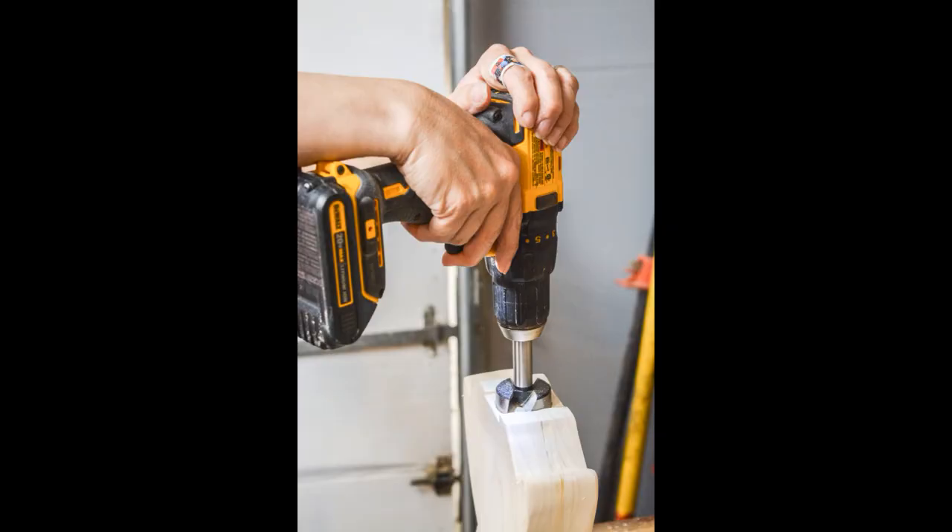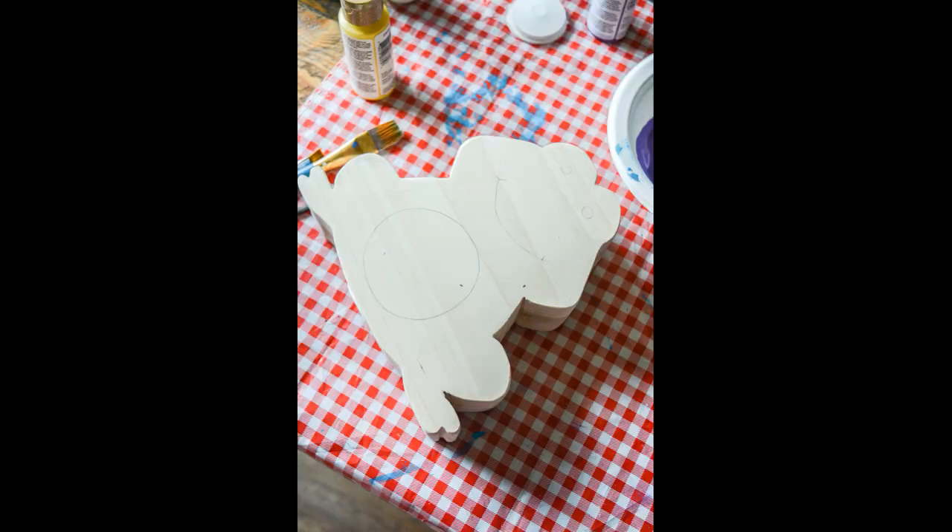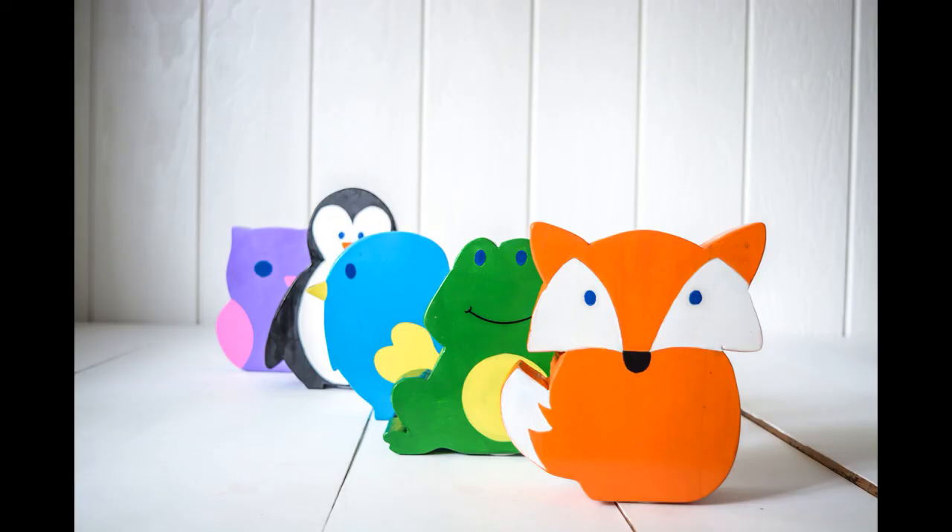Give them a good bit of sanding, then cut the coin slot at the top and drill the hole for the plug at the bottom using a Forstner bit. I painted these with acrylic paints and finished them with a high-gloss polyurethane. Now it's time to get saving!